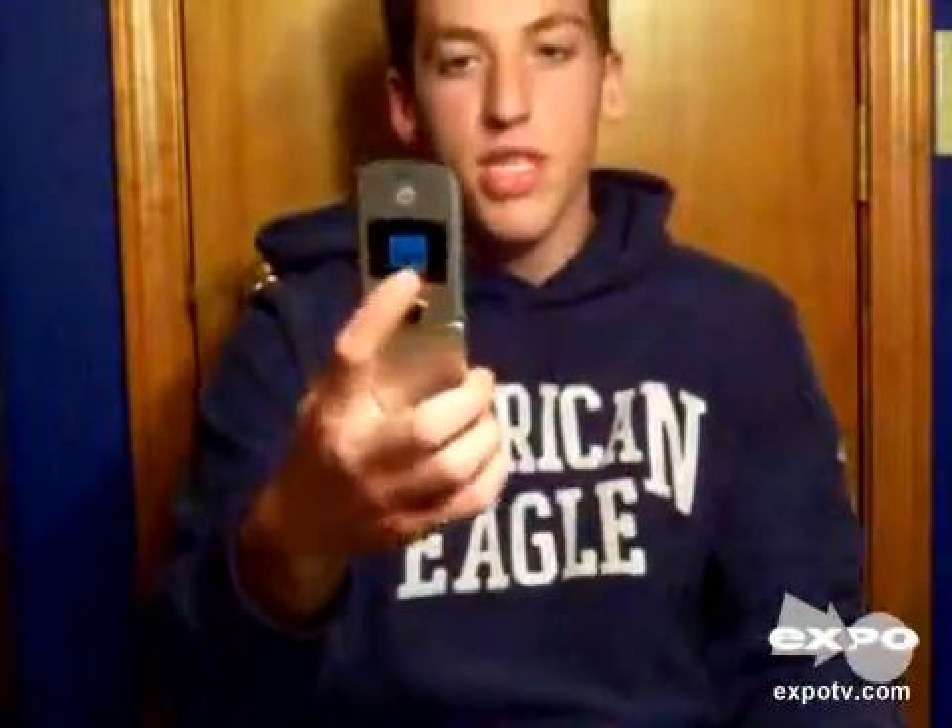It has a 1.3 megapixel camera built into it, and you can download music straight to it wirelessly. You can also buy and download music and ringtones straight to it.